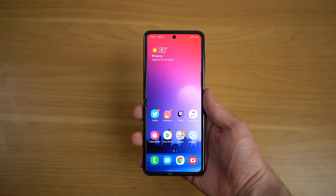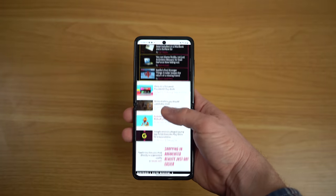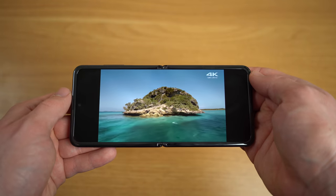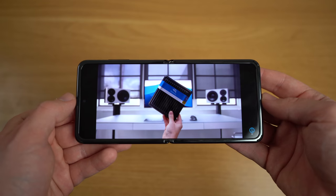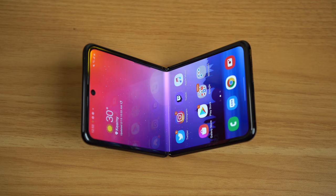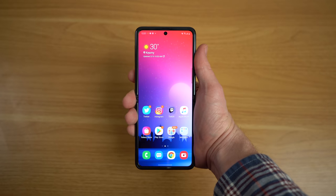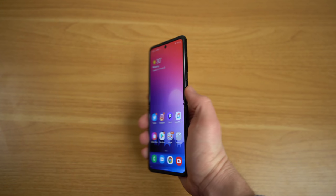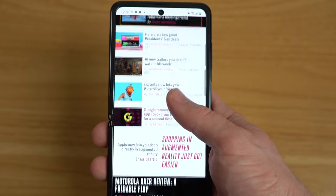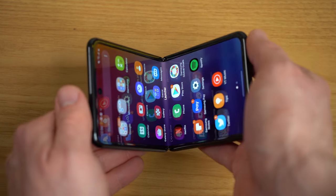First, we have to talk about the design and that display. The Galaxy Z Flip unfolded has a 6.7-inch OLED display with a resolution of 2636 by 1080 at 425 pixels per inch. It also has a weird 21.9:9 aspect ratio, making the phone extremely long and tall, creating big black bars when watching 16:9 or 2:1 video. At first glance it looks like a standard Samsung display with a hole-punch camera, except for the crease in the middle — which honestly isn't as visible as I expected. At certain angles and lighting, though, it becomes clearly visible.